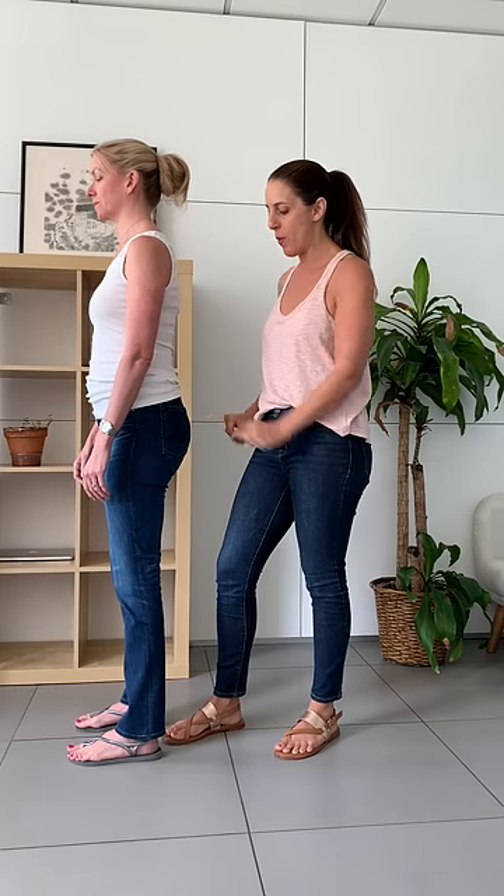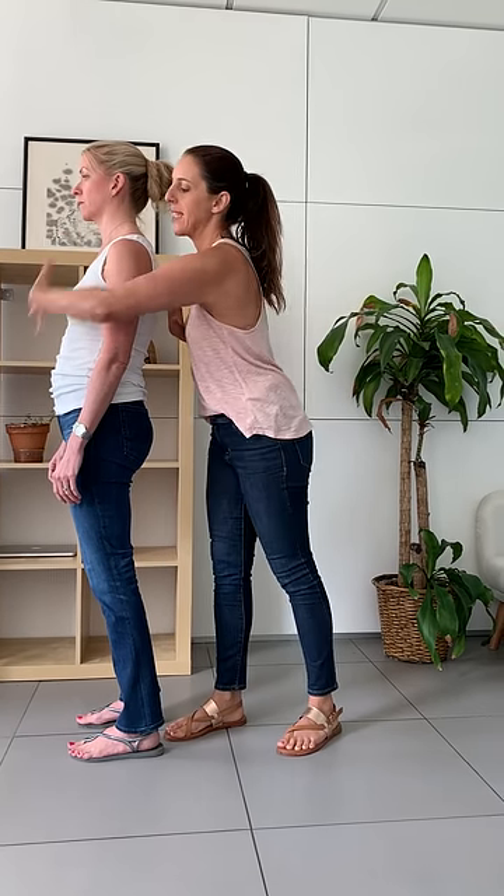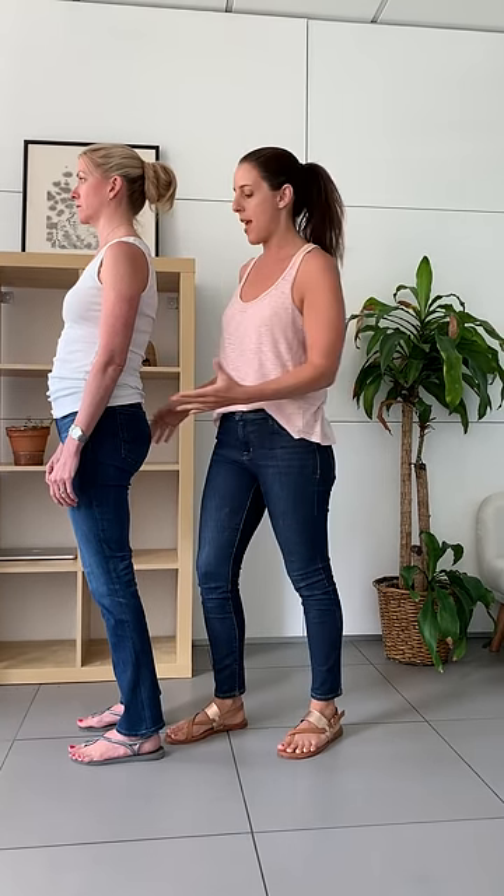As opposed to — look again, watch this. Her hips go forward, her butt gets flat, everything tightens in her pelvic floor. She's got this shortening in here, this lengthening in here. It's really not ideal.